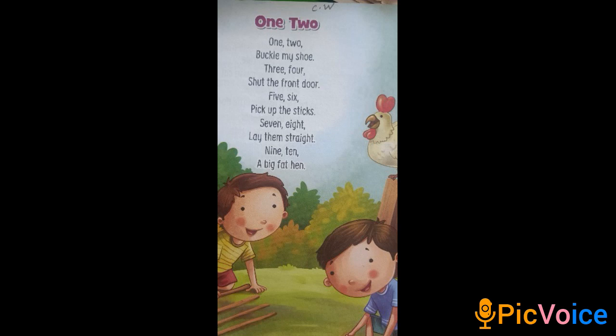7, 8 — Lay them straight. 9, 10 — A big fat hand. Okay.